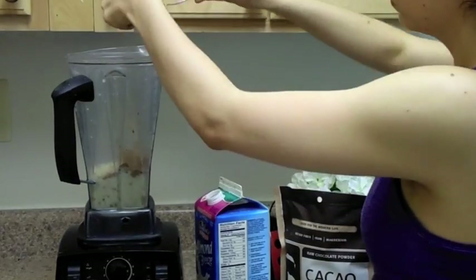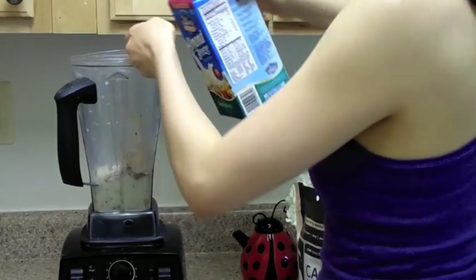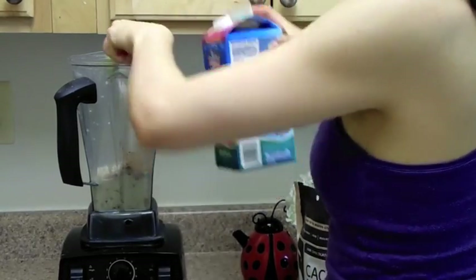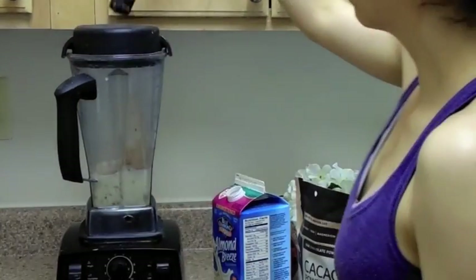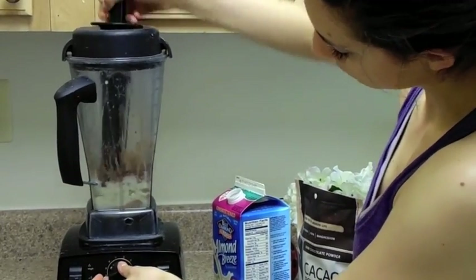Now add one tablespoon of cacao powder followed by a spoonful of peanut butter. Next, add an additional two tablespoons of almond milk. Depending on your blender, just make sure you don't add too much milk, because then it will probably turn into a milkshake.